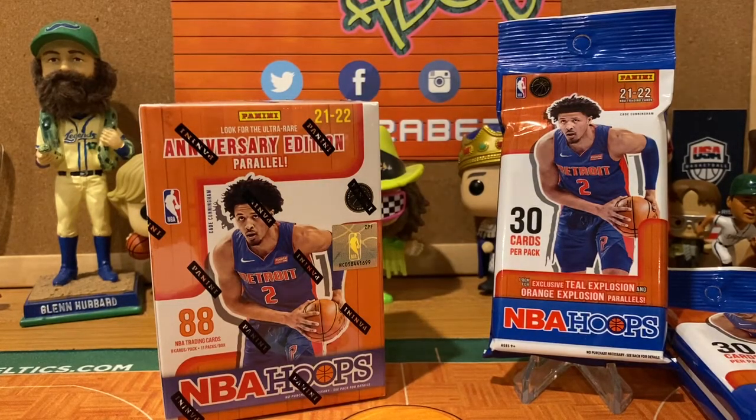Hey guys, welcome back into Trader Abe Sports Cards and Collectibles. AC flying solo on this video here because Trader Abe's had a long day of baseball practice and birthday party, so I had a video I wanted to throw together for you guys and let you take a look and make a good comparison between a couple different configurations of this year's NBA Hoops.